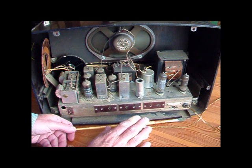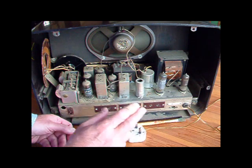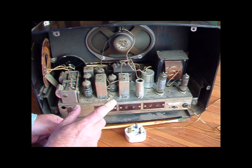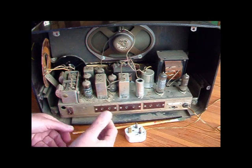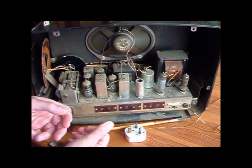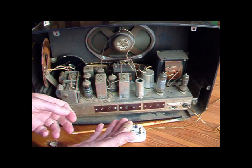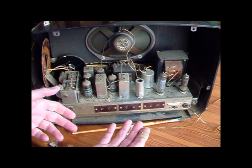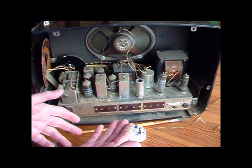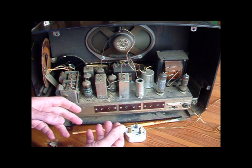You'll hear people talk about using an isolation transformer. An isolation transformer will not save your life if you get across the DC voltages of this radio and the conditions are right — say a bit of moisture on your hands. If you get across the DC voltage — 300 volts, 200-odd volts — if the conditions are right, it will kill you as sure as if you've been hit by an express train.